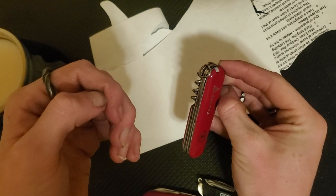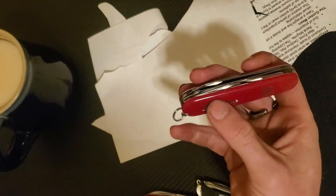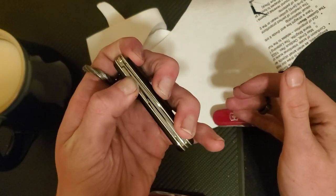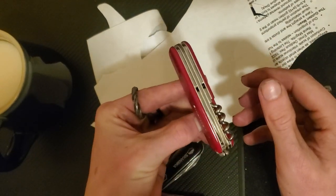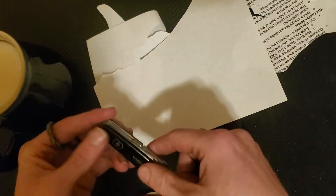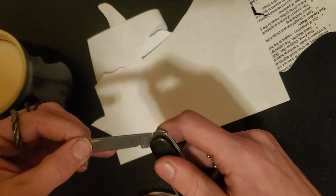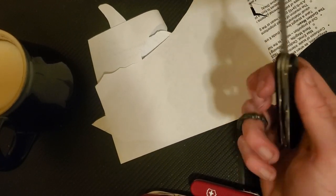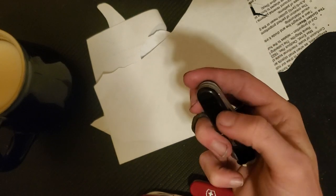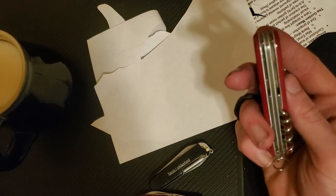My one real complaint about Swiss Army knives in general is that there's no good one-handed opening technique. With most multi-tools you can get in there and do a one-hand opening, but with this it's just not very nice. Some people have modified them — I have an older Victorinox that I'm thinking about modding, getting new scales, and possibly putting a one-hand opener notch into. Haven't quite decided yet. For now, you can't really open them one-handed, but otherwise they're great knives.